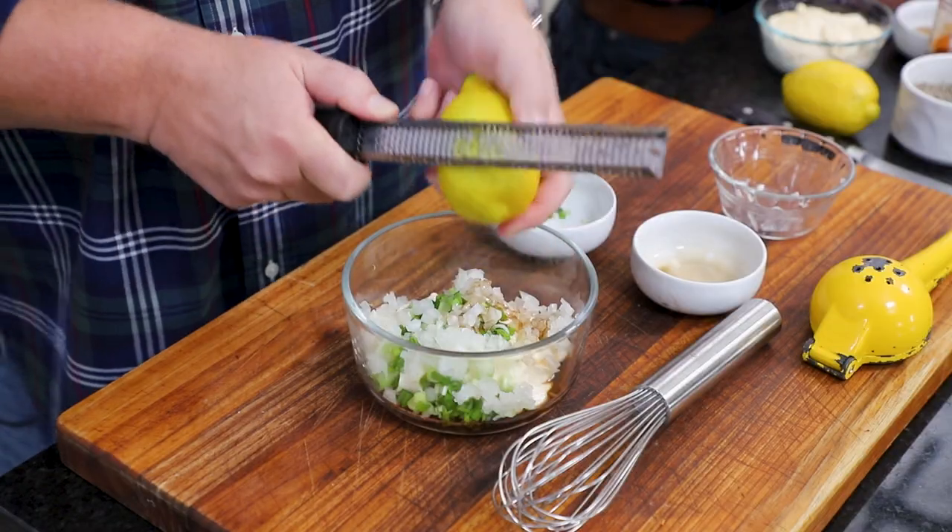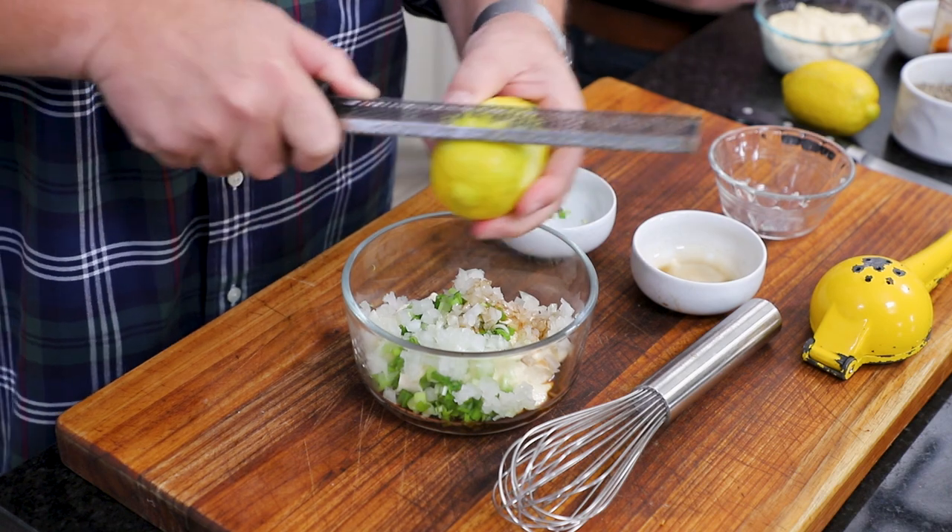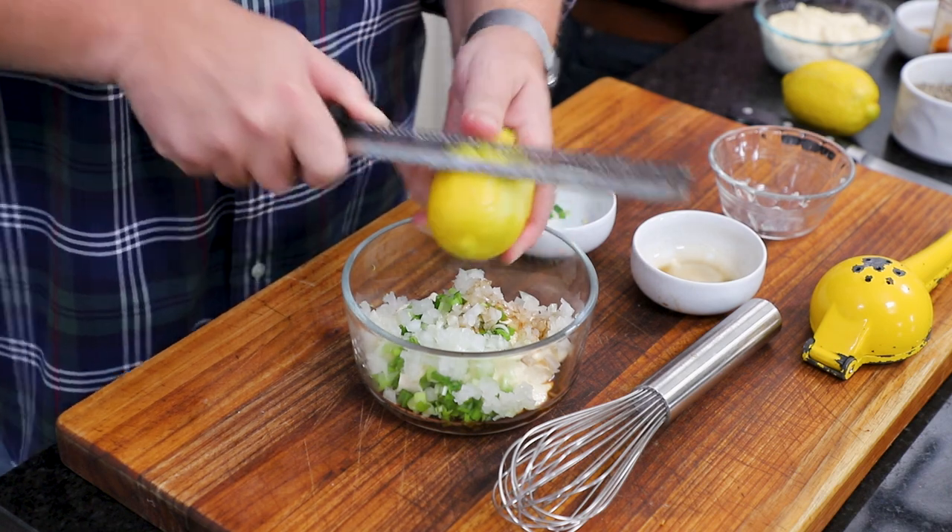And then I've got the zest of half a lemon — I'm just going to zest it right in. It's nice because it collects right there and then I just drop it in.